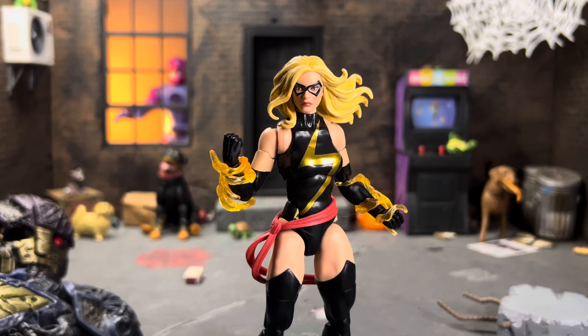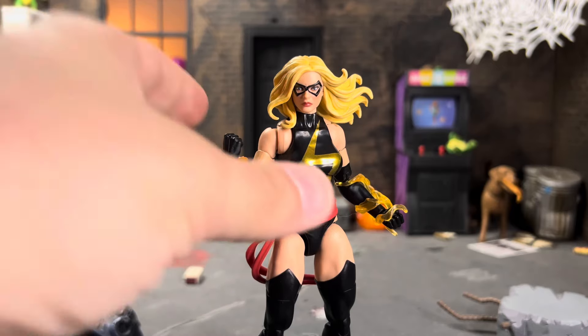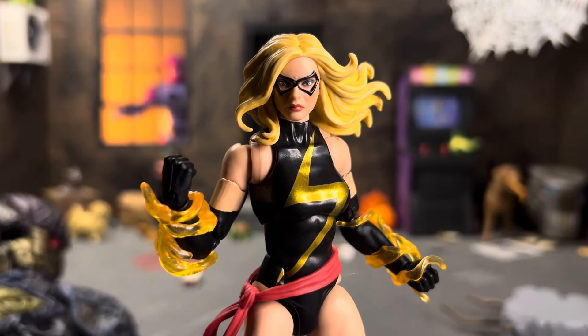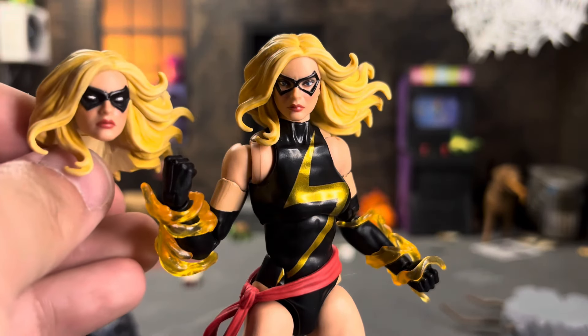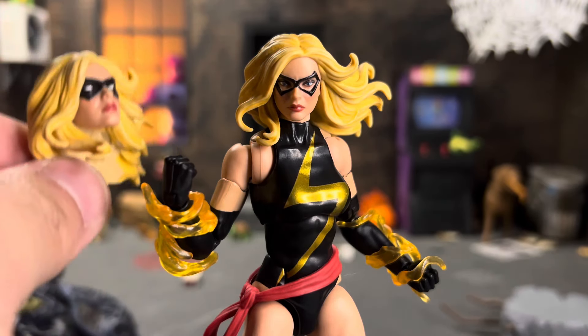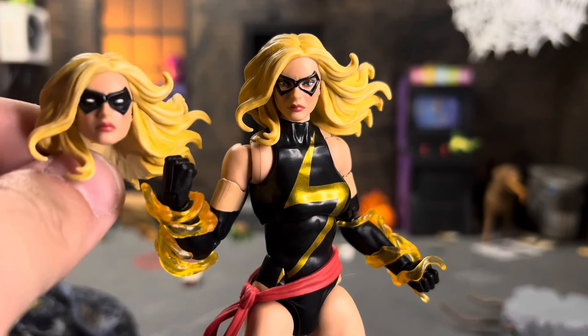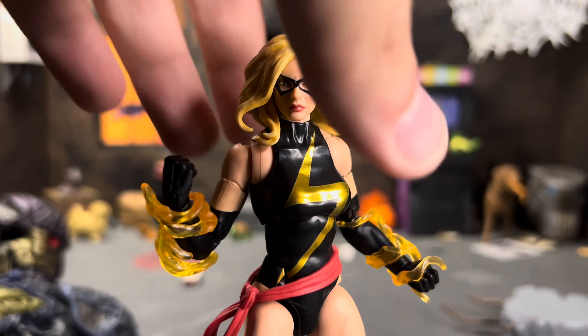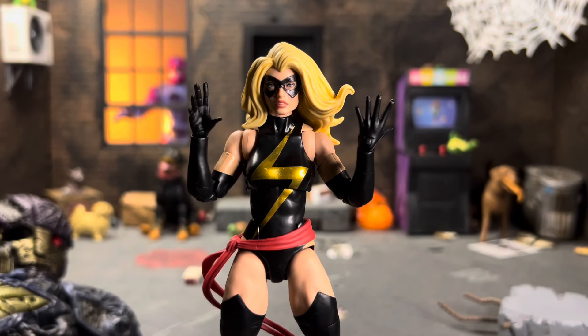She also comes with this head sculpt, which is a more modern look compared to the other head. I like it, I think it looks beautiful. The mask is okay — as you saw from my thumbnail, I bought two copies and painted up one head to give her white eyes and a fully blacked-out mask, which is my preferred early-2000s look for Carol on my shelf. She also comes with an alternate classic head and open hands.